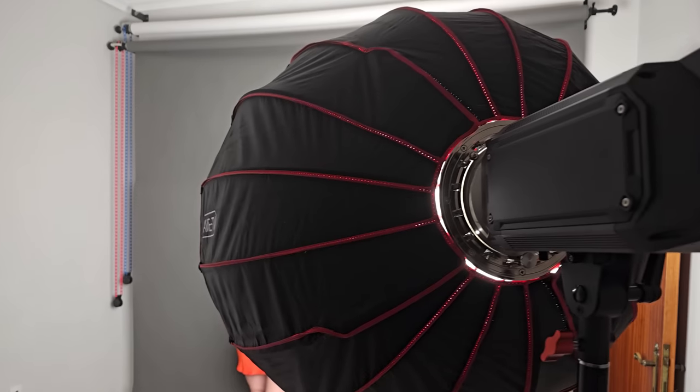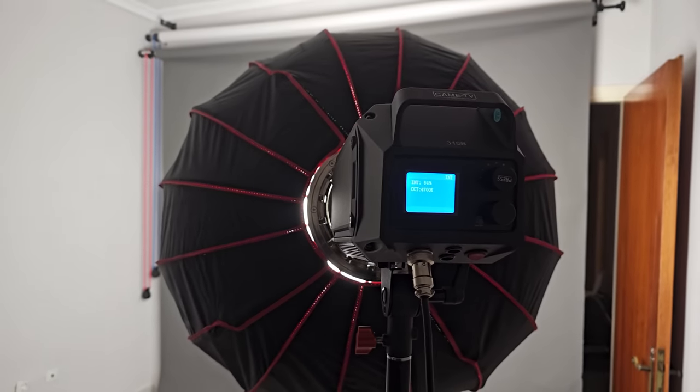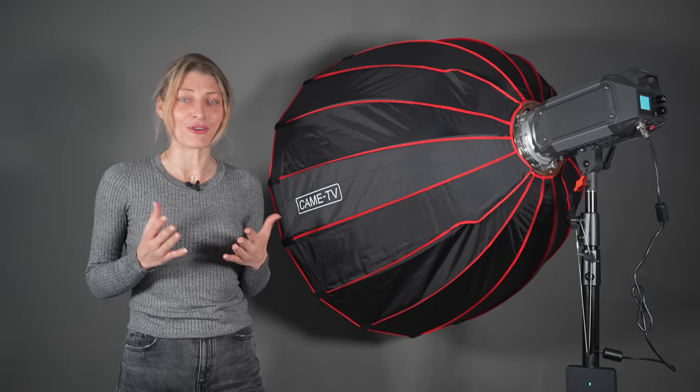The LCD color digital display shows accurate real-time data. The high-strength aluminum shell has good heat dissipation to ensure the overall life of the product.